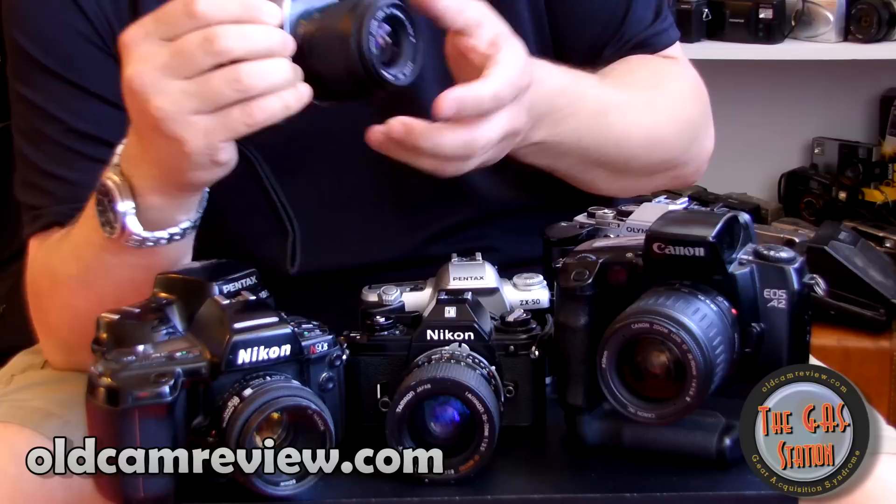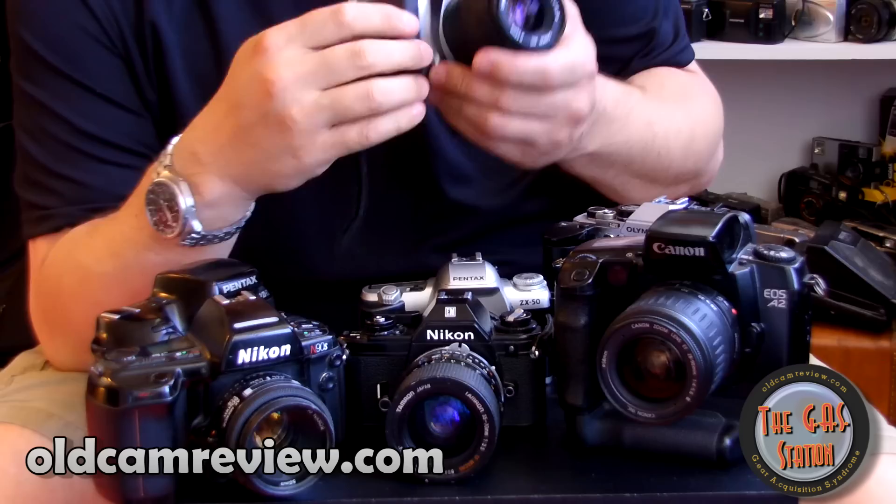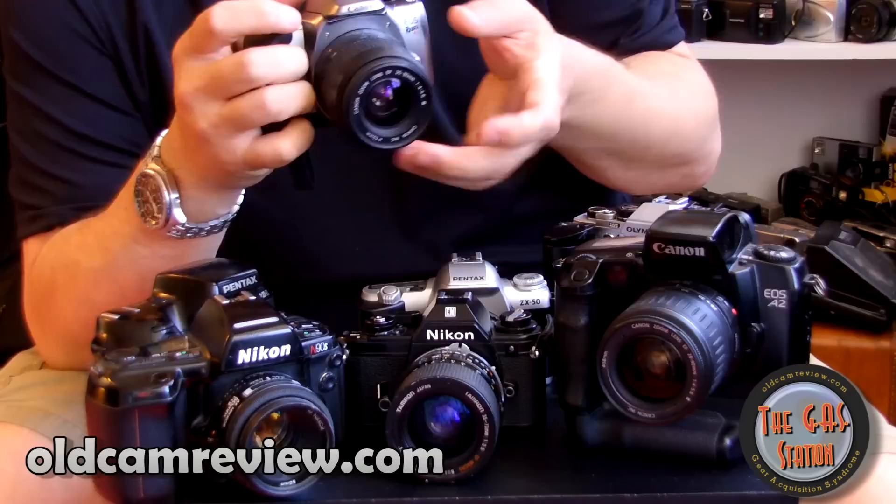I'm shooting these with a kit lens. Can I get great shots with a kit lens? Well, if I were a better photographer, of course my pictures would be better. But if you're a good photographer working hard at your craft, you can get good pictures with anything — the camera really doesn't matter. This camera gives you all the tools you need to take great pictures. It gives you aperture priority and shutter priority.